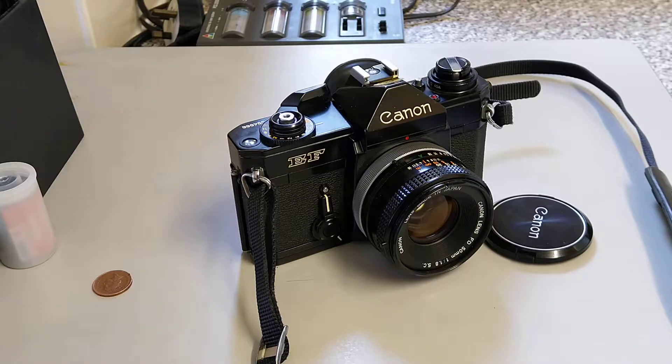At this time in the early 70s most photographers, especially professional photographers, were very very wary of electronics. Electronics were still in its infancy and people didn't really trust anything that was electronic, had electronic shutters or electronic metering for example.